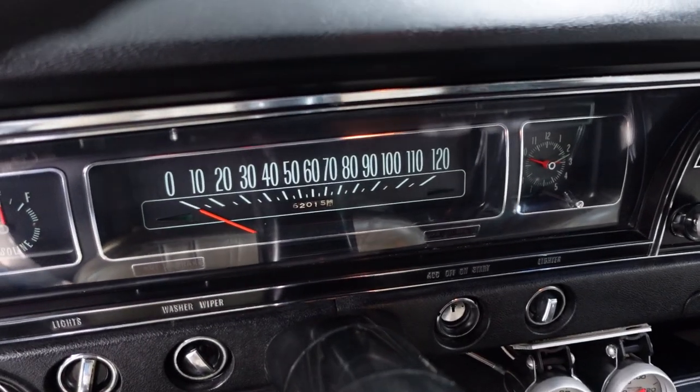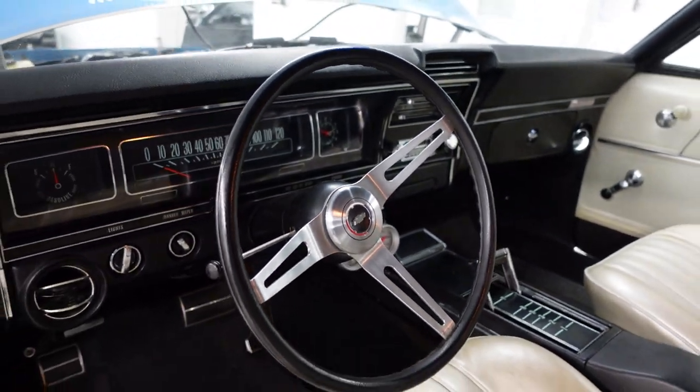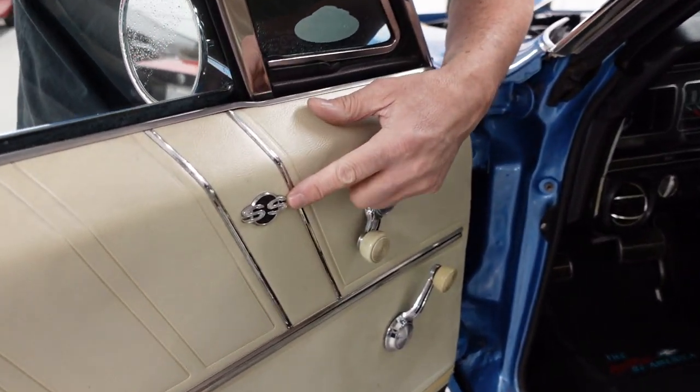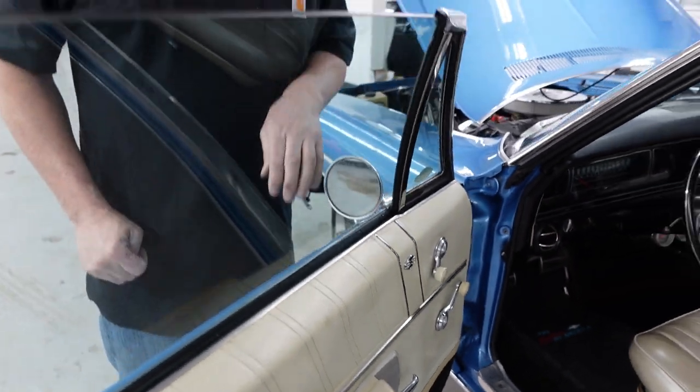See the optional sport steering wheel. This is an air conditioning dash, which is a nice touch on this one — the outlets are there. The Supersport logo is seen on the interior door panels, which are probably the originals. This car is a nice combination of originality and nicely refurbished modernity.